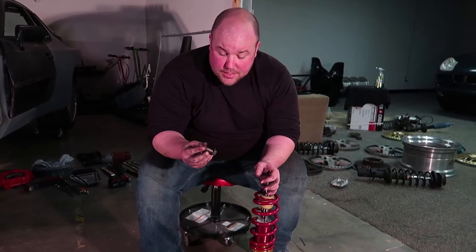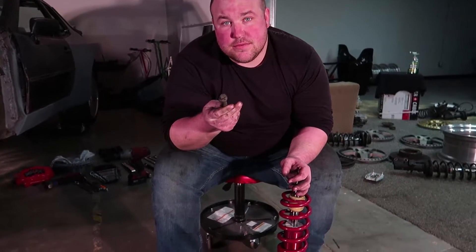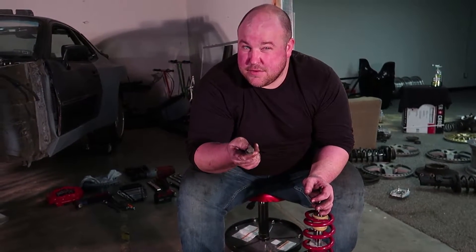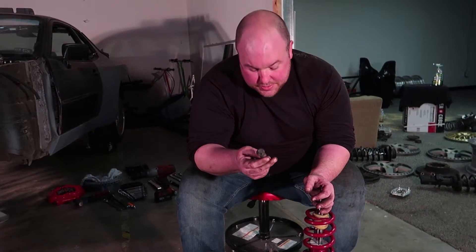The bottom bolt on these is standard. The top bolt has an eccentric built into it so that you can adjust camber. I'm going to go ahead and put both of them in the most negative camber setting that I can, and then we'll be able to adjust how we need to with the camber plates.